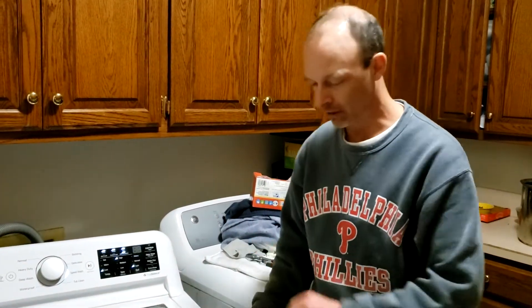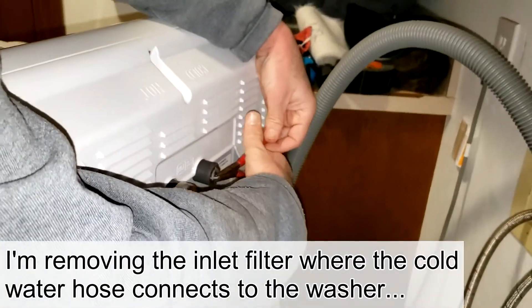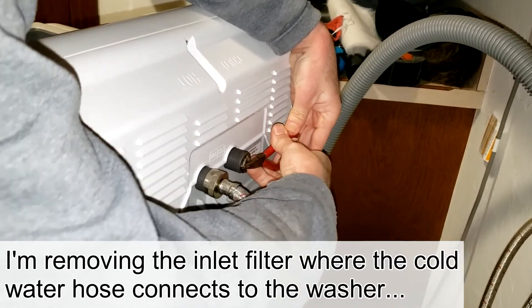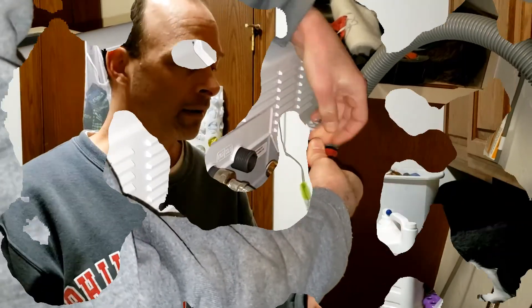The water to the washer has plenty of good pressure, so something is clogged on the washer side. I used my screwdriver on the little tab — it broke — but I pulled it out. Holy smokes, this is pretty obviously the culprit: it's coated with mud. Yours may have calcium instead — soak it in vinegar for a few minutes.